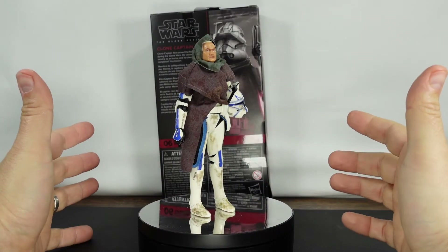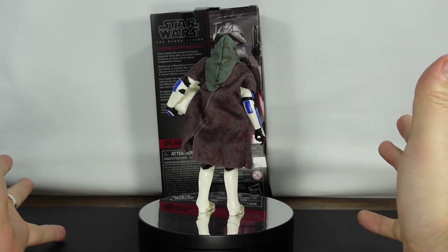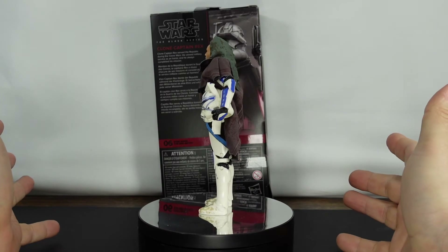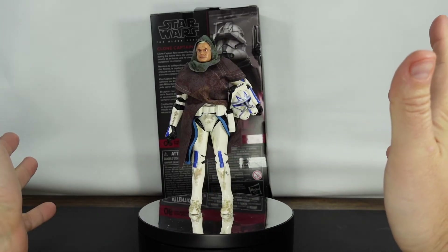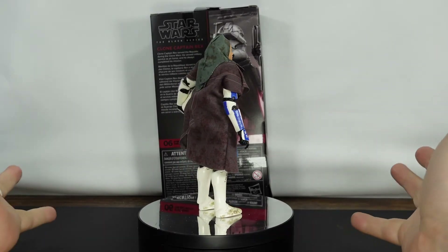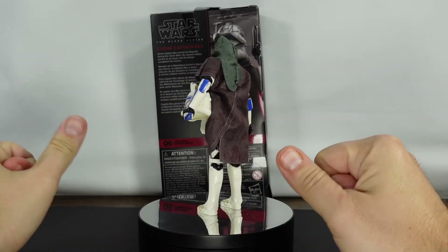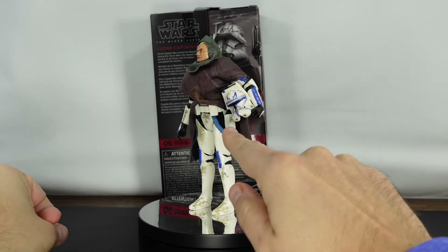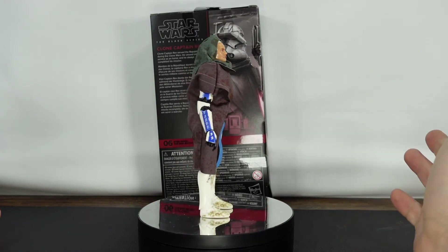Alright, so that was a good look at Clone Captain Rex. Basically, if it is Rex, I'm probably going to buy him, and I think Hasbro knows that for everyone else as well. I mean, it's basically the same figure that we've already gotten, except we've got the cloak now from the Bad Batch. But it is basically the same figure. I'm a little disappointed — actually, I'm a lot disappointed by the visor. But other than that, it's a good figure.